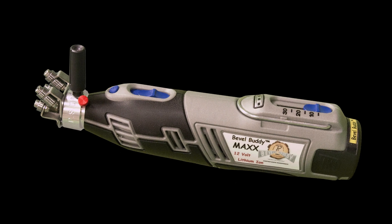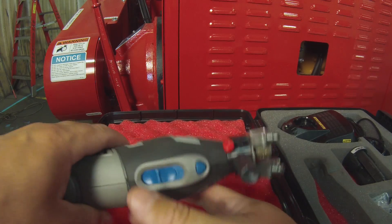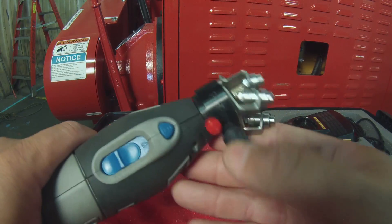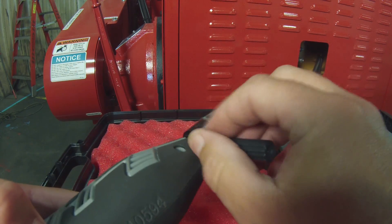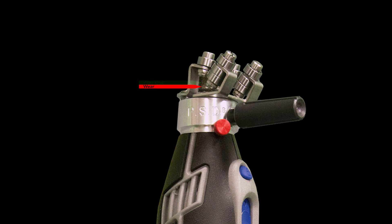Abrasive Index Procedure: The only adjustment you have on this is what we call indexing your abrasive. Your abrasive is going to wear back on the back section where your knife contacts it. When that abrasive wears off, all you have to do is loosen the little red thumb screw, hold the grinding head, and turn the motor back half a turn. Tighten the thumb screw back down. This will give you a new area for your knife to make contact with the sharpening abrasive. You can do that indexing a total of three to four times per abrasive.